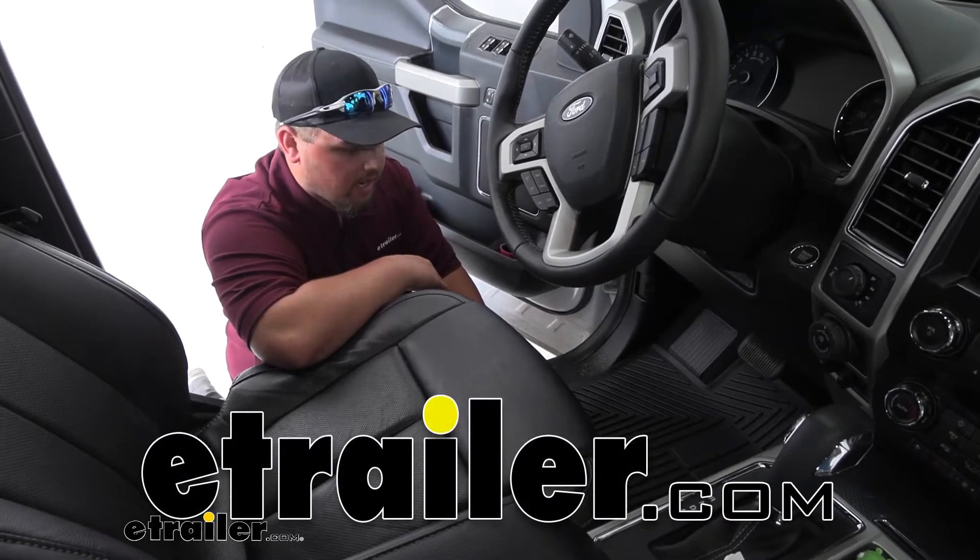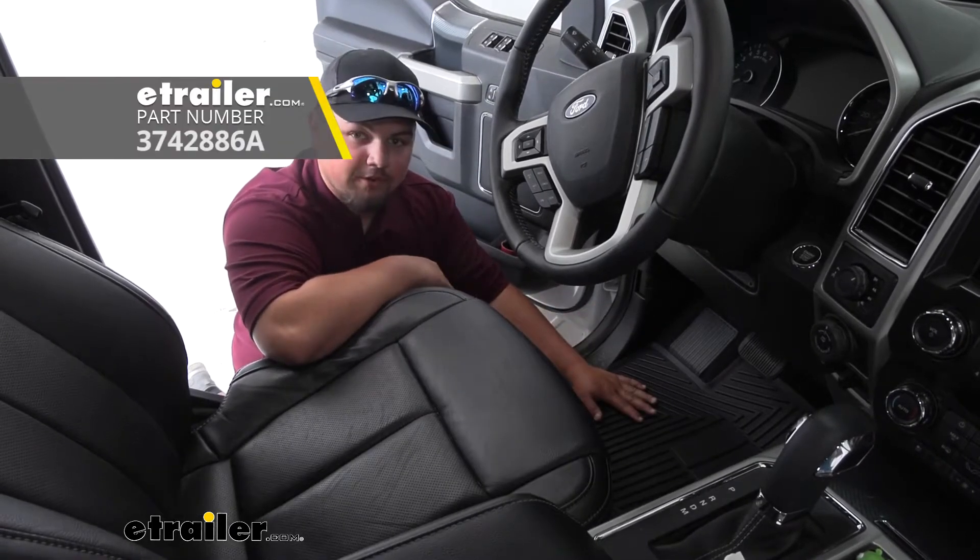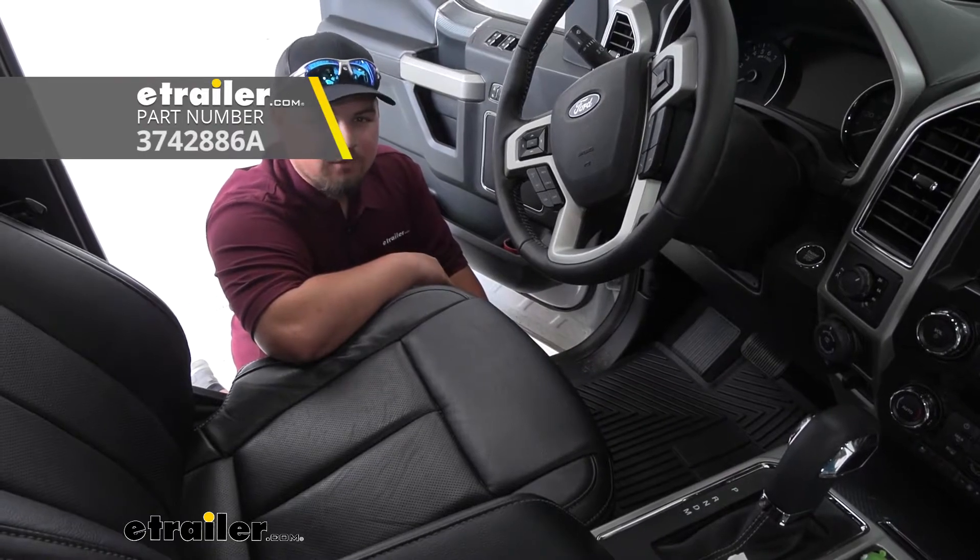Hey guys, how's it going? Clayton here with eTrailer.com, and today we're going to be taking a look at the Road Comfort floor mats for our 2019 F-150.